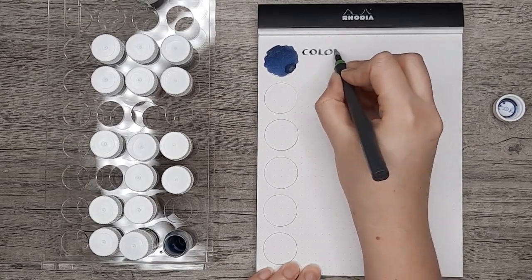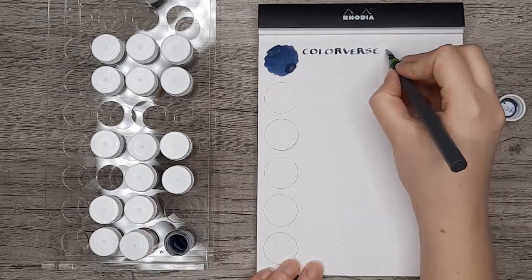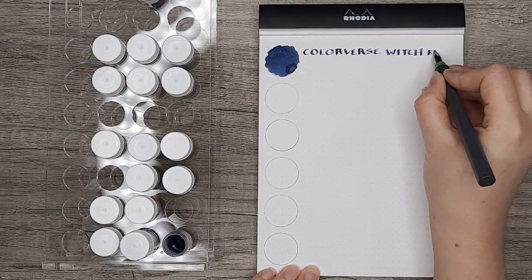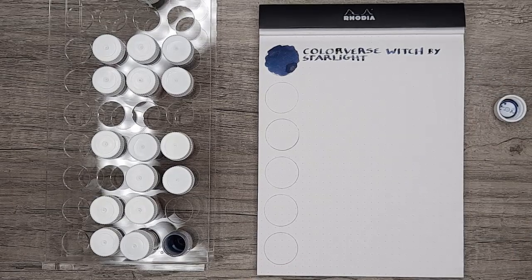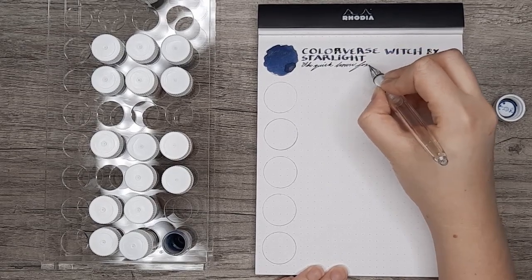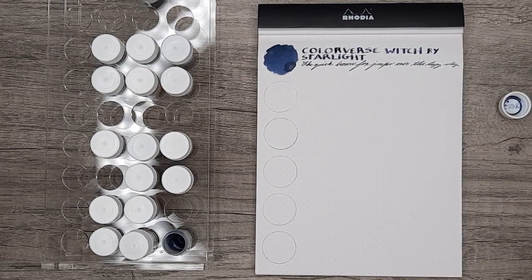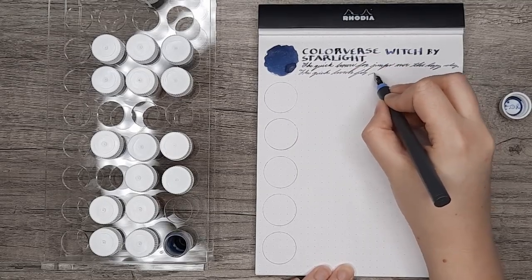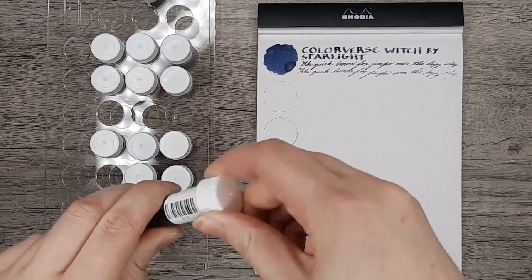The first ink is Color vs. Witch by Starlight, which was an exclusive to Goulet. I haven't put Witch by Starlight into a pen — I think this is because I'm a little bit afraid. The Color vs. Glitter inks are definitely the most difficult of any of the shimmer inks I've tried so far. They are the hardest to clean out of a pen and have refused to write or clogged up several pens of mine. So it's definitely a bit temperamental, and the notice on Goulet about how to handle it is good reading if you're interested in these inks.